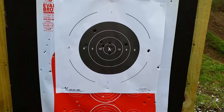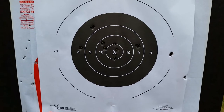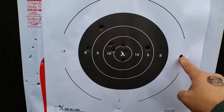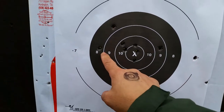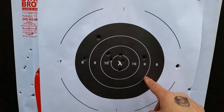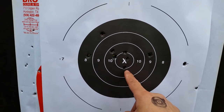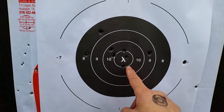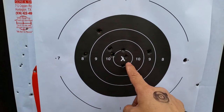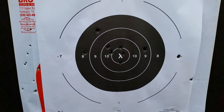This is my first shot group of the day from seven yards. This was my first shot actually, and then I got this one two over here, and this was my final group right here. One thing about the Beretta — if you do your job it'll do its job, it's highly accurate. Let me see if I can get the second magazine in and shoot that X out from seven yards.